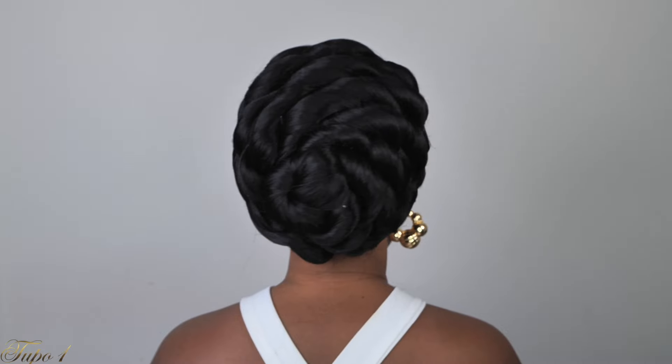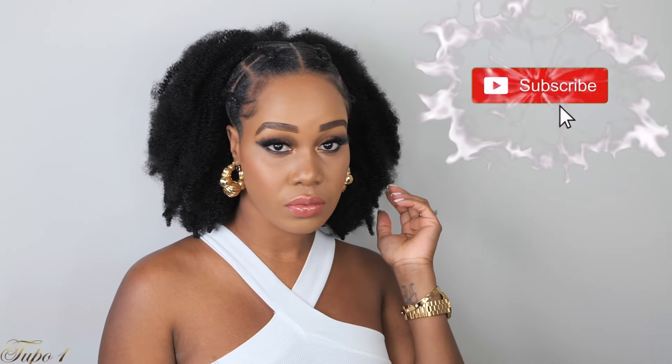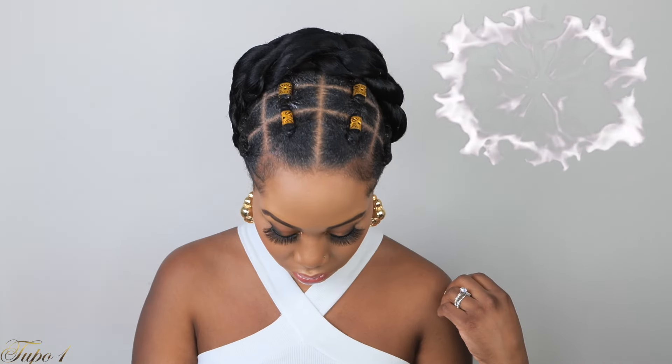Hey guys, welcome back to my channel. It's your girl Tupo. If you're new here, welcome, welcome, welcome. Please subscribe, like, comment, give me a thumbs up guys. Today I'm going to show you the easiest rubber band I do. So if you guys want to see how I achieve this look, please continue watching.